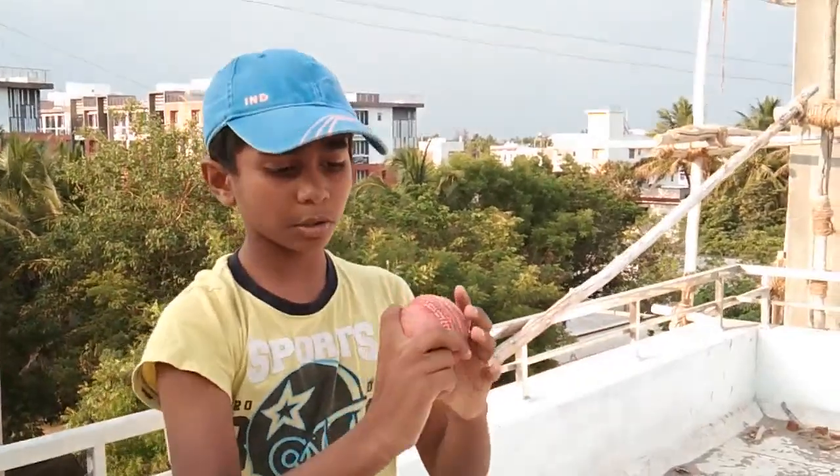Hi guys, this is Sintra Seeswar, Sukuna Pip Koimbathur. Now we will see how to bowl leg spin.